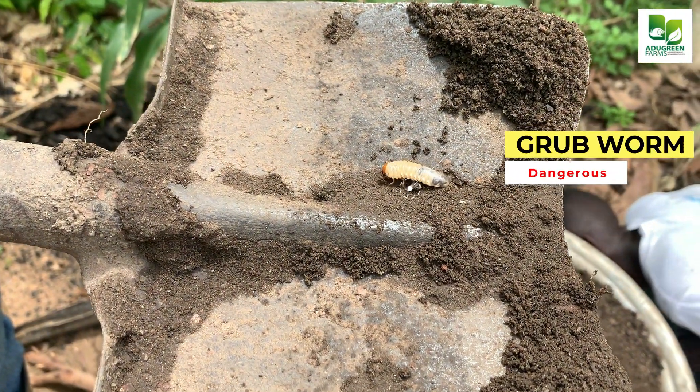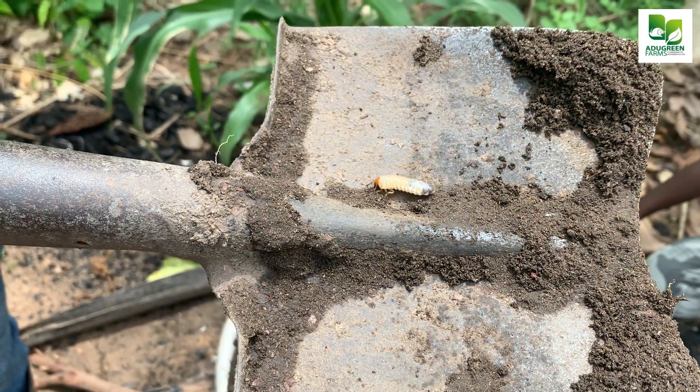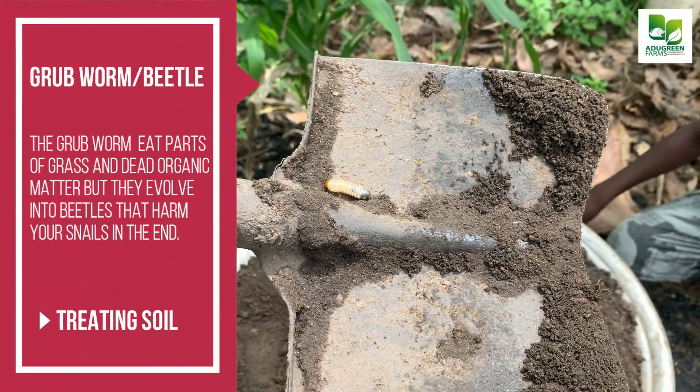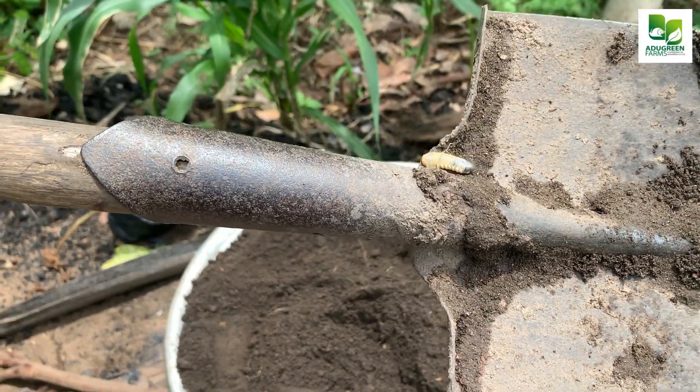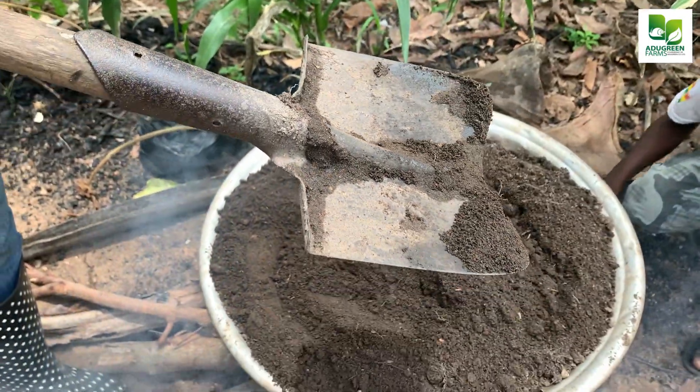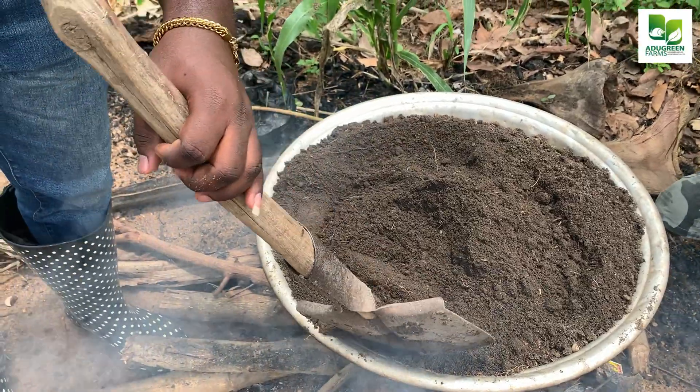You can see all sorts of pests. You can imagine not treating the soil and just putting it directly into your pen. I am so happy I'm seeing this during this video — I'm very, very happy.